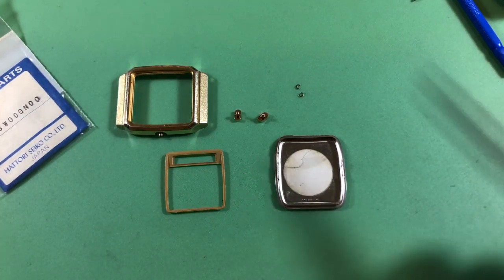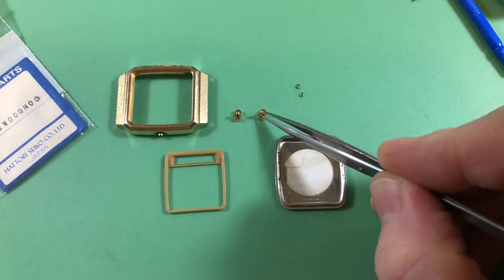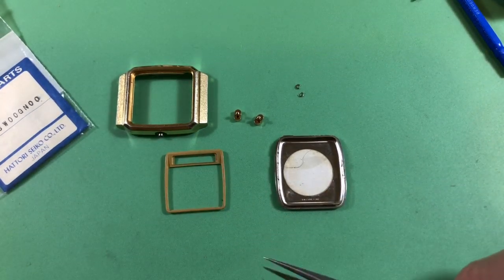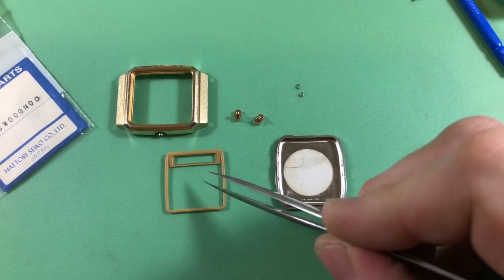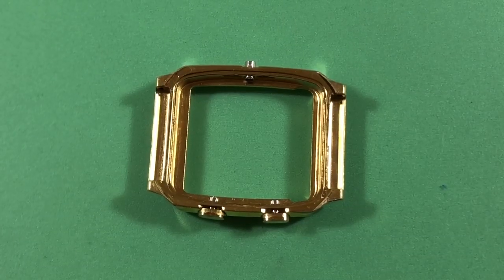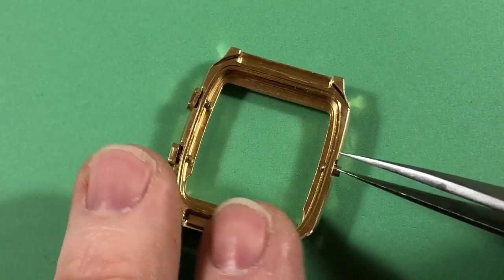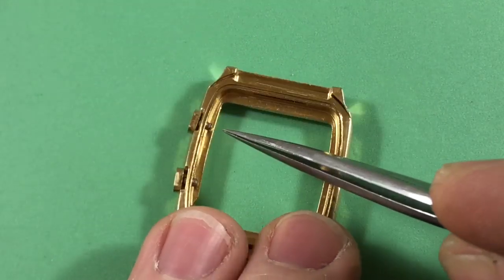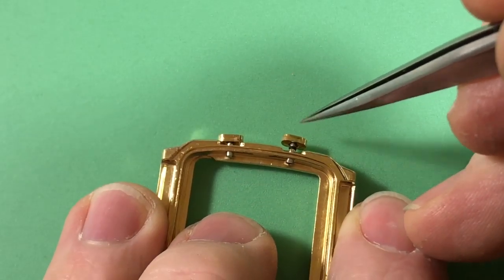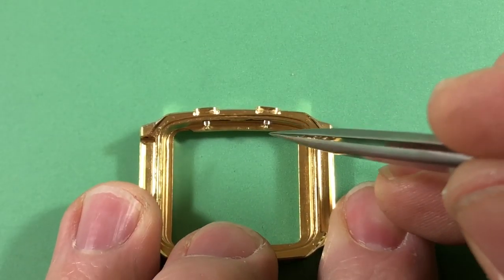I'm going to assemble the case and then the rest of the watch. The seals for these buttons are unusually small — I do have a couple of them. The crown uses a standard 006 seal, that's fine. The buttons are back in, all greased up with their brand new seals in place — you can see right there. Nice slick feel, you can feel it grabbing a little but it's not gripping.